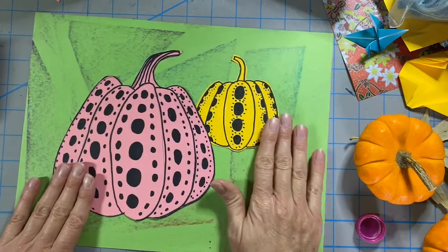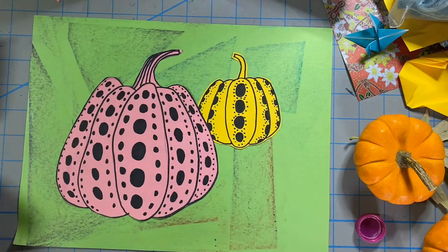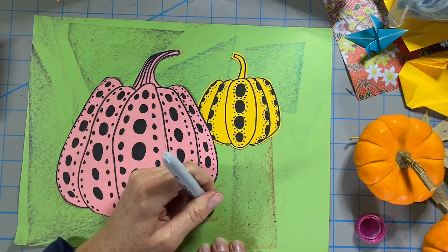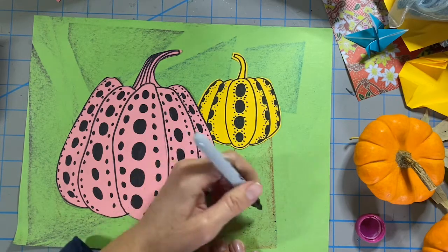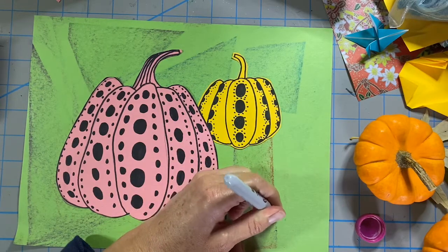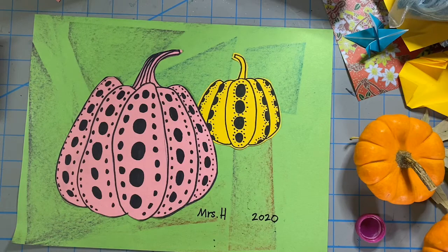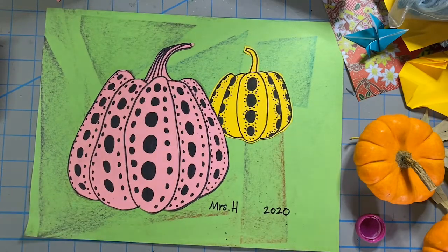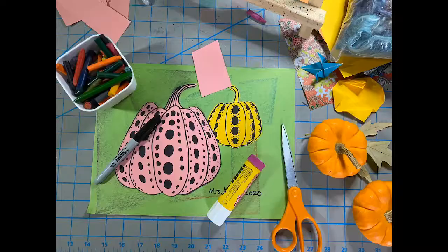Now with my two pumpkins I feel like this is a much more interesting design. I'm going to sign it and date it. There's my Yayoi Kusama inspired pumpkin project — I hope you try it too.